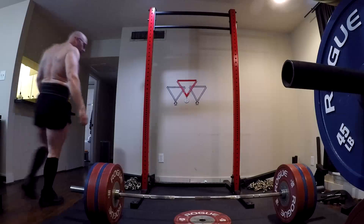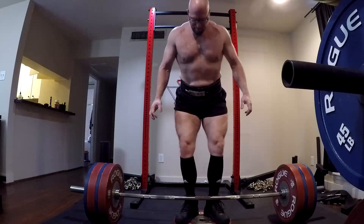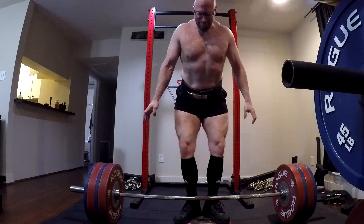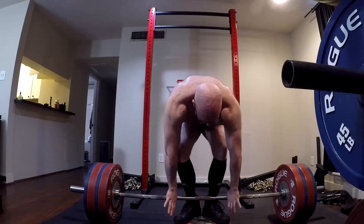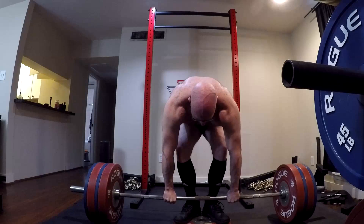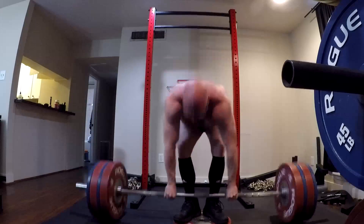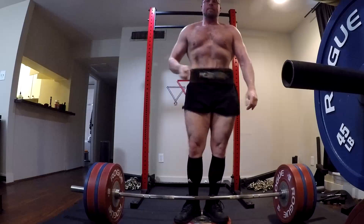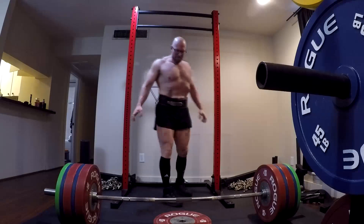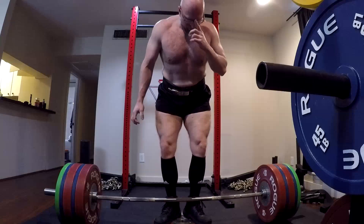Hey everybody, it's Jason Blaha here and it is Max Effort Monday. Today I decided to do a lift I haven't done in a while because I realized it would be a fantastic test of my strength — the 3-inch deficit deadlift. I didn't get the lift I wanted to get today. I was a little disappointed in that. I'm going to accept it, I'm going to own it. However, when I went back and checked my logs, this was a 15-pound PR over the last time I tried this lift, like 5 or 6 months ago. I'm still ramping up here — this is 295 — I got to 515.